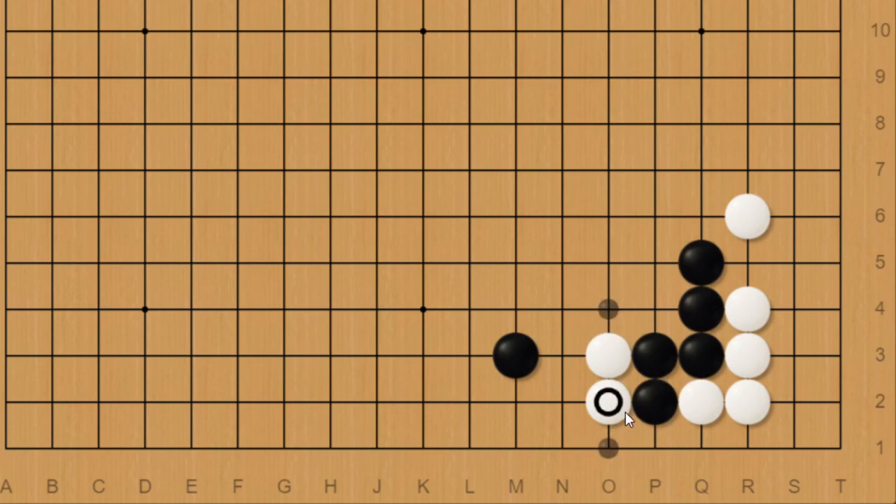If white does this too early in the game, especially without setup like a stone around here, black can even just opt to let white connect under, because depending on the game situation black might just be getting a lot stronger and white not really doing too much, since there wasn't much black territory here anyway.